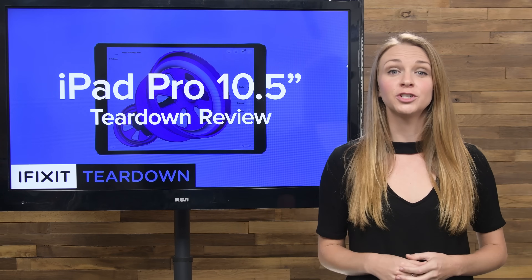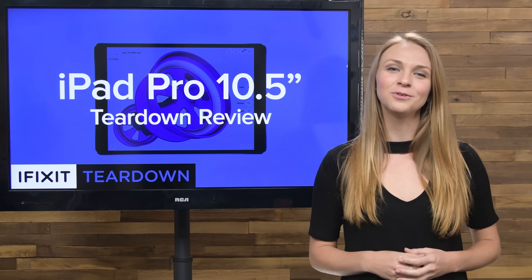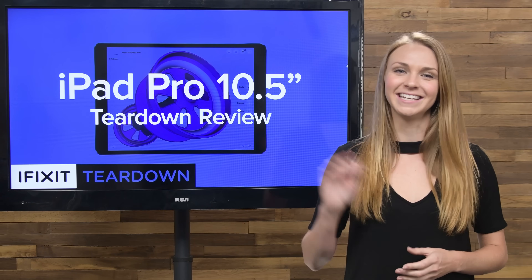That's all for this teardown. Don't forget to check out the full teardown over at iFixit.com, which includes some sweet X-ray images. Stay tuned for more teardowns coming this week — see you next time.